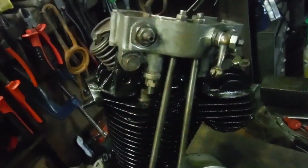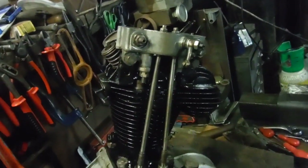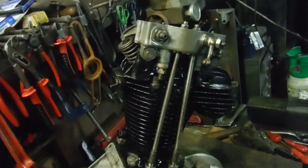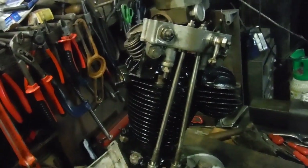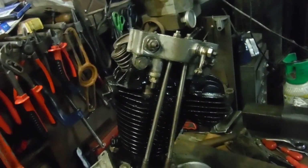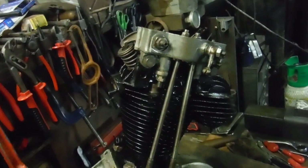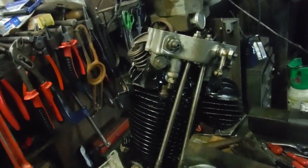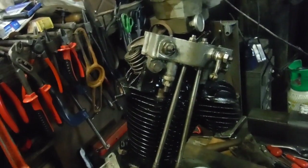That is the valve spring driving the cam lobe and the camshaft. It's going from the engine timing pinion turning the camshaft to lift the valve open, to the other extreme where the slop between the gear teeth - between the timing pinion and the camshaft - is taken up.